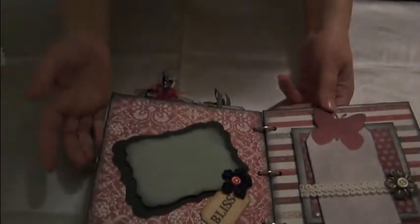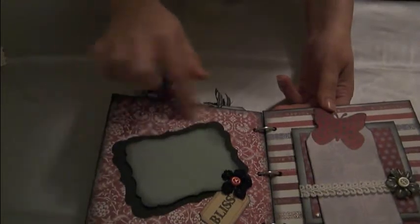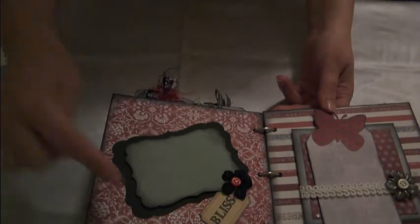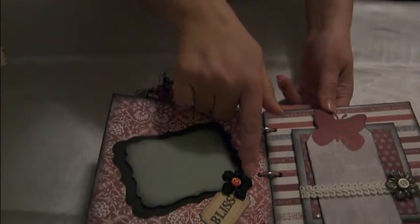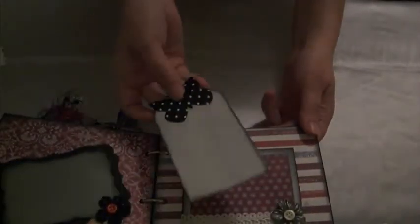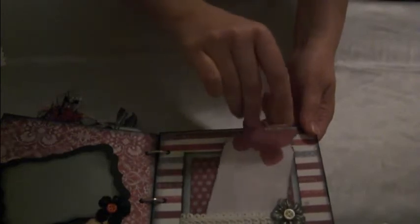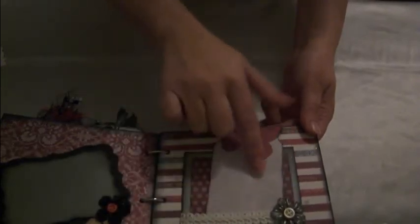And here, just a really simple little photo mount. I cut these out of my nestabilities. Another Adage Ticket, Prima flower, put a little button on it. And then this is the last page — just a really simple tag using my butterflies. Put some bling down here at the bottom. This is another Prima flower with a little button.